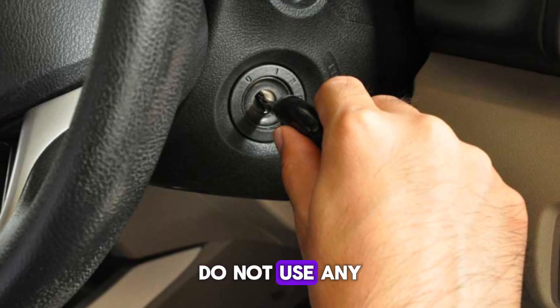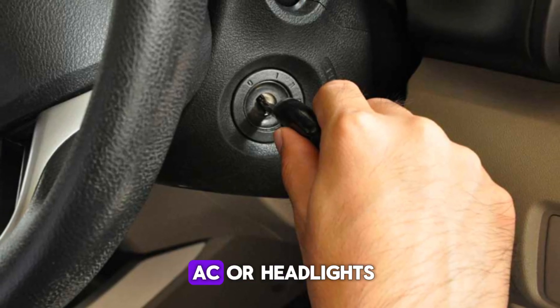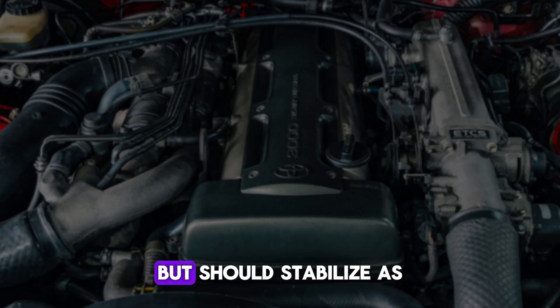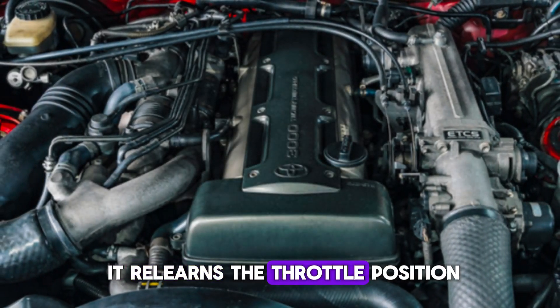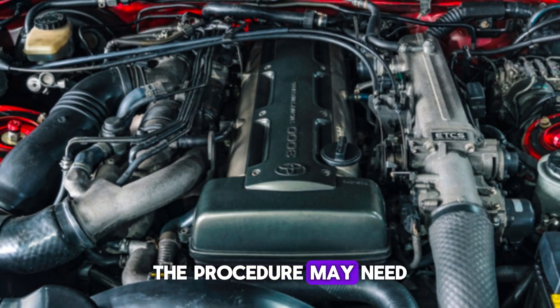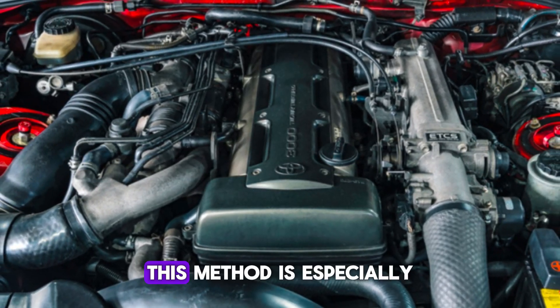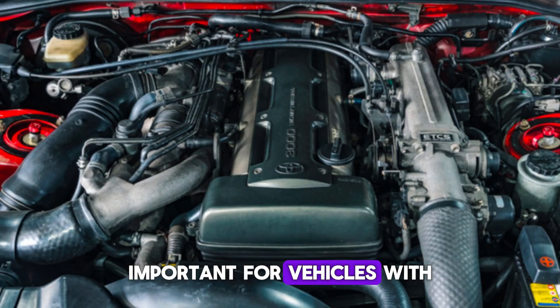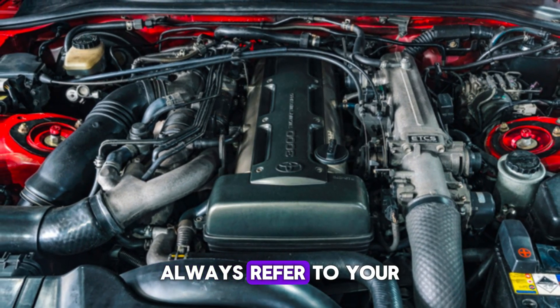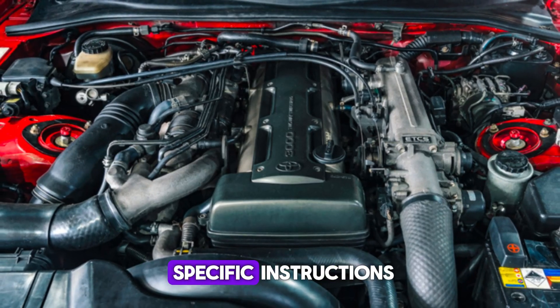During this time, do not use any electrical accessories like the A/C or headlights. The engine may idle high initially but should stabilize as it relearns the throttle position. If the idle remains rough, the procedure may need to be repeated. This method is especially important for vehicles with drive-by-wire throttle systems. Always refer to your owner's manual for model-specific instructions.